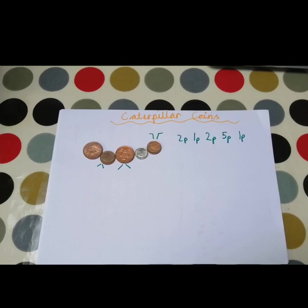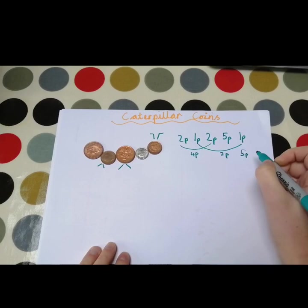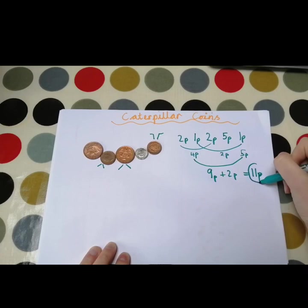Lots of smaller numbers which we should be able to add up quite quickly. So we've got a 5p, and then we've got a 2p and a 2p which is 4p. And we've got a 1 and a 1 which equals 2. So we've got 4p, 2p, and a 5p. We could add our 5 and our 4 which makes 9, and add our 2p on — 9 and 2 more is 10, 11. So in total we have 11p.